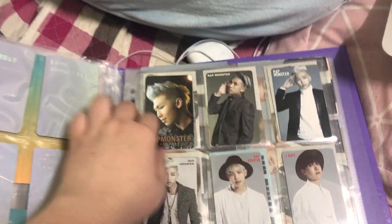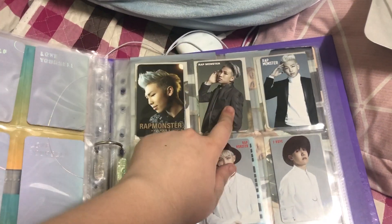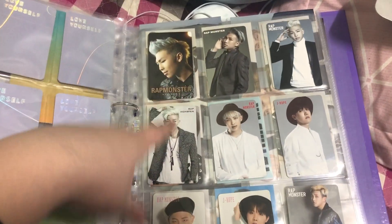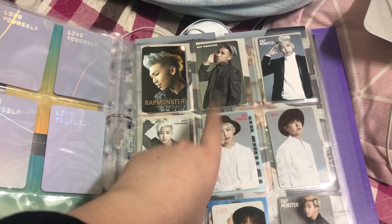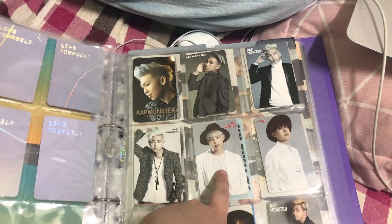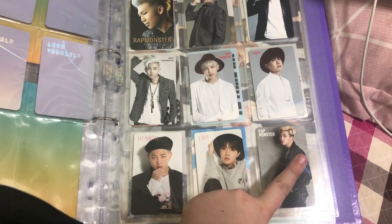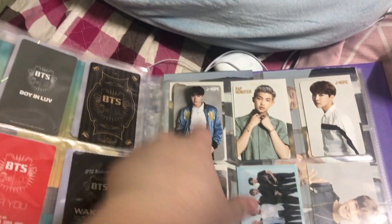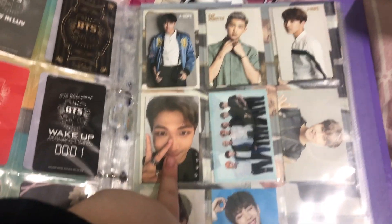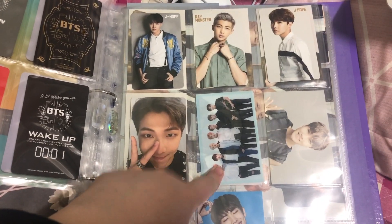Moving on to Japanese albums — I just collect Namjoon basically for the Japanese albums. I have No More Dream, Boy In Luv, Danger, Wake Up. For You, I have Namjoon and Hoseok. I Need You — Namjoon, Hoseok. Run — Namjoon, Hoseok. Youth — Namjoon, Hoseok. And then Namjoon's Fake Love, Everything Part Two, Japanese Fan Club One, and the group sleeve.